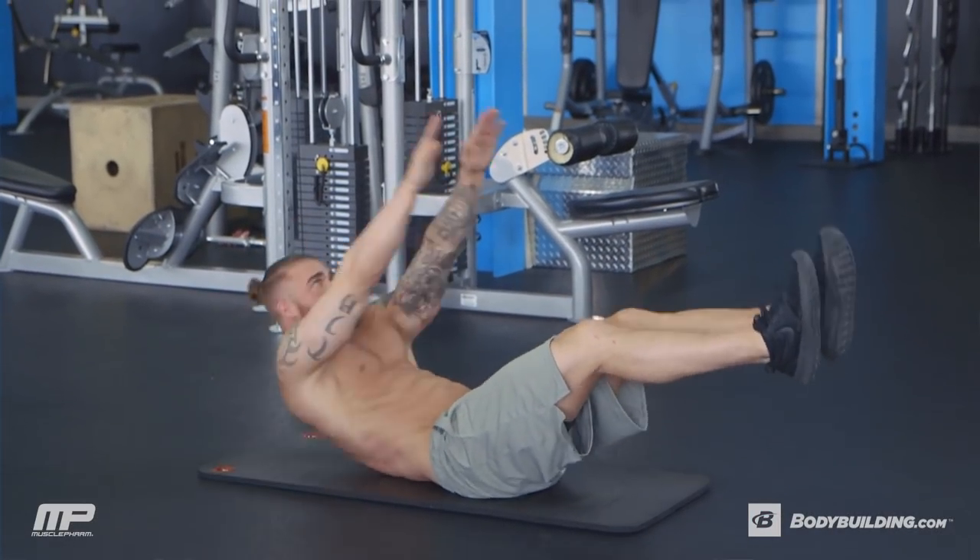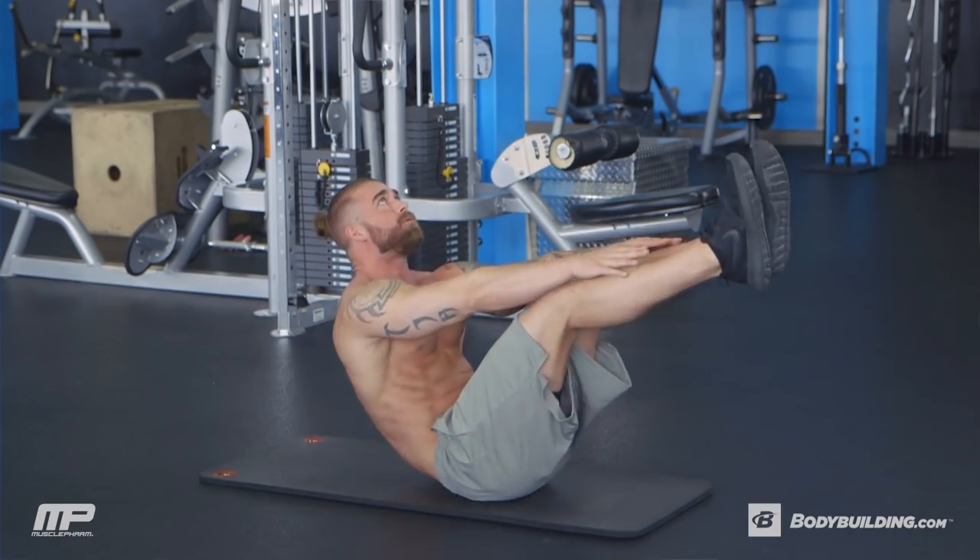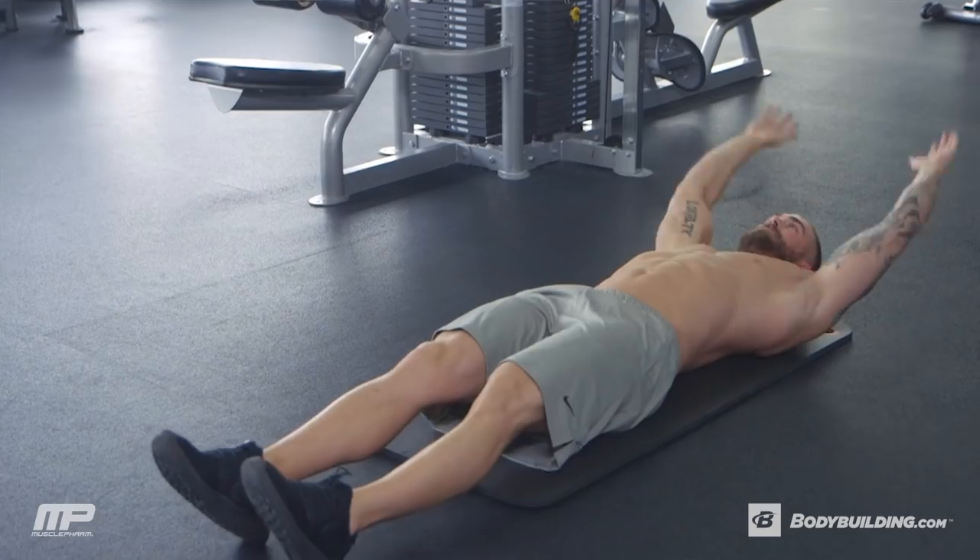On the crunch up, shoulder blades come off the ground, feet come off the ground, and we want to meet in the middle to where we're pretty much on our tailbone at the end of that exercise.